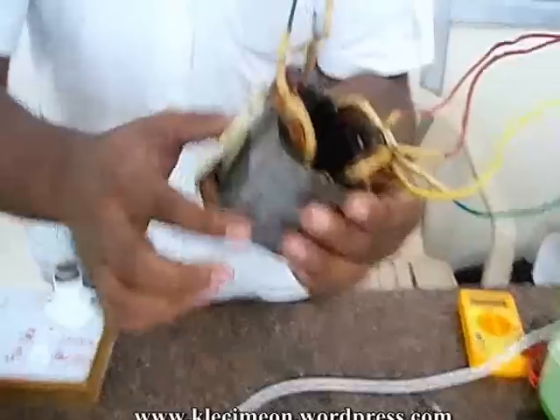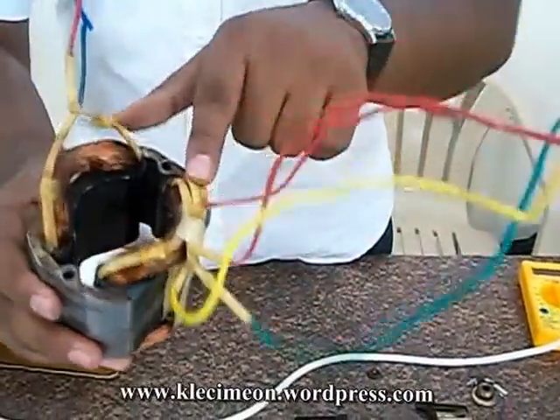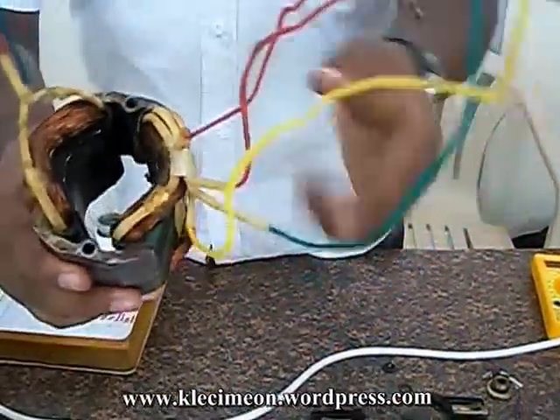Coming to the field winding — the outer body. It has a slot of a pole to cut a greater number of magnetic flux lines. And there will be a field winding. This is called the field winding.